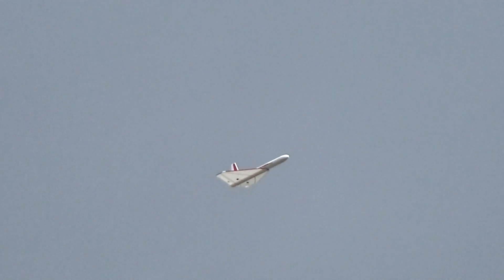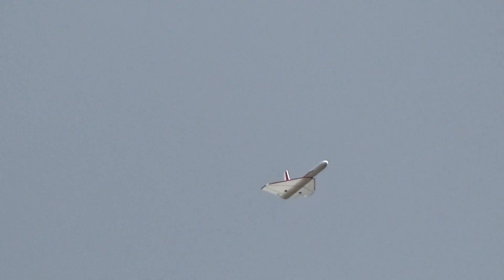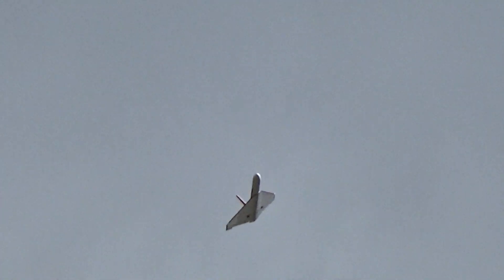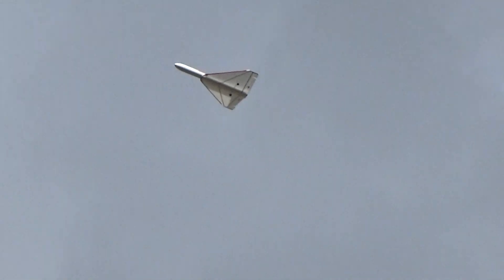I was wondering what that sound was and I see the geese behind your glider. It's pretty good.